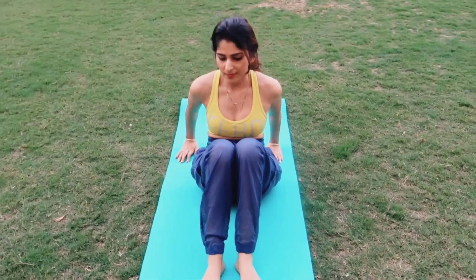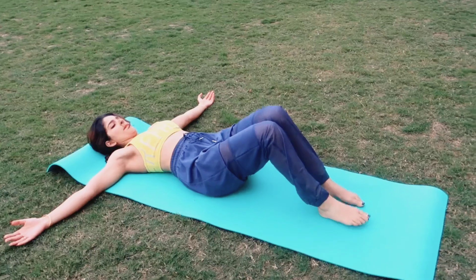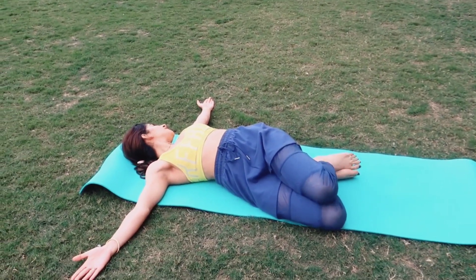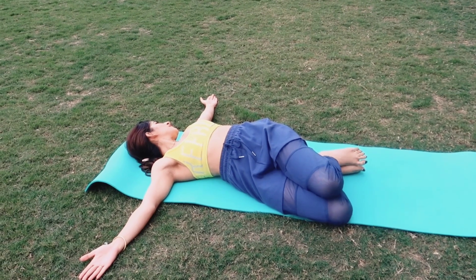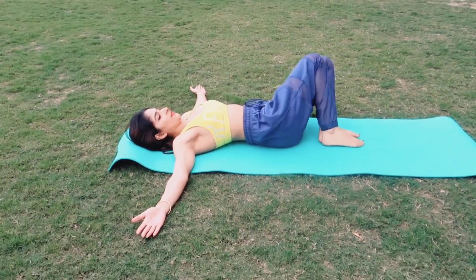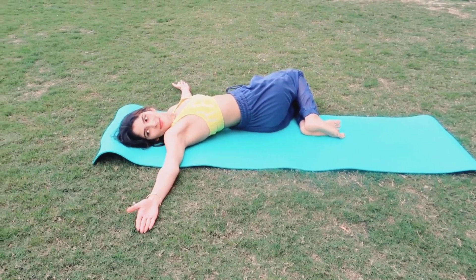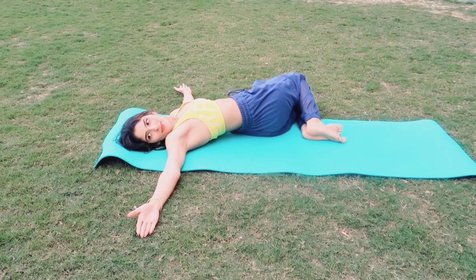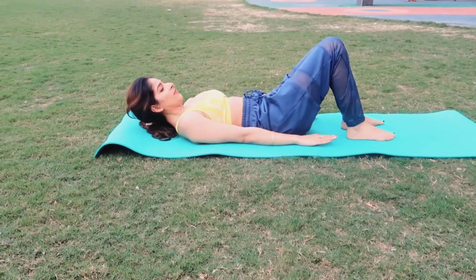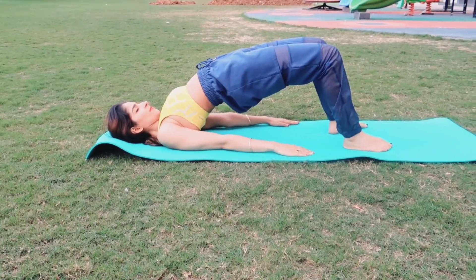Now straighten your legs and lie down on your back. We'll do the spinal supine twist. Make sure your hands and your legs are in the opposite direction — your head is facing towards the right and your legs are on the left side. Now from here we'll go into the bridge pose.